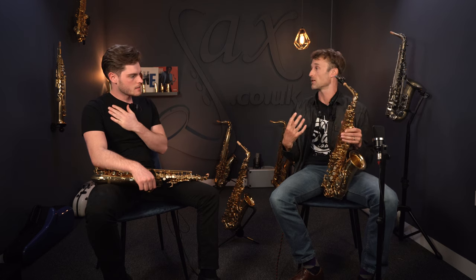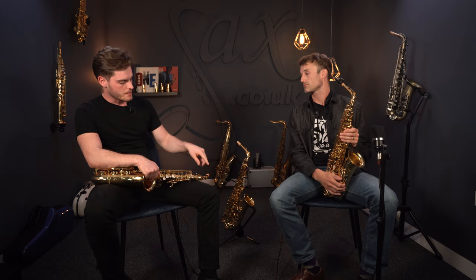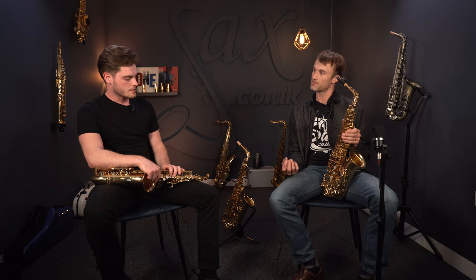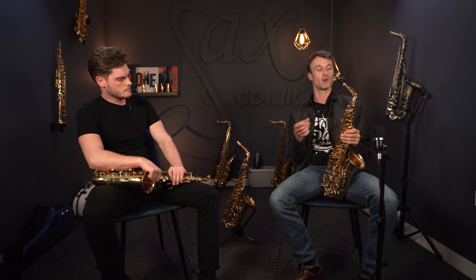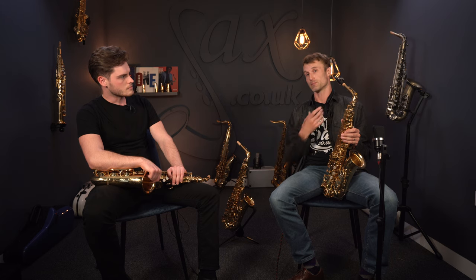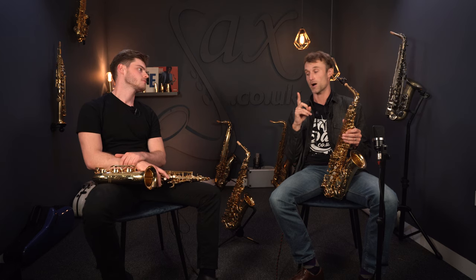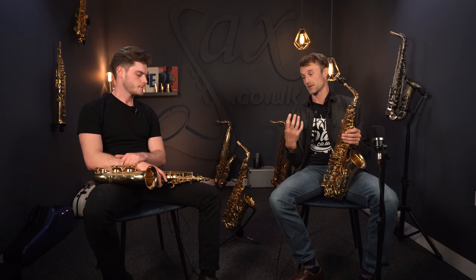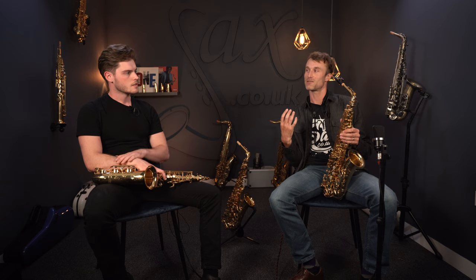The sound doesn't open up as much and give you as many harmonics with the 62 neck, whereas with the V1 the taper is wider so the sound opens up a little bit more. Younger players doing their Grade 8 might find it easier on the 62, because it's naturally a little bit more free-blown and more forgiving in terms of intonation. Yamaha used a G1 neck — which had an even wider bore than the V1 — on earlier 62s, but slightly younger players struggled with intonation. The V1 came in as the compromise neck: it still has that open taper but not to the same degree.